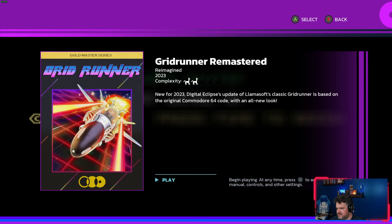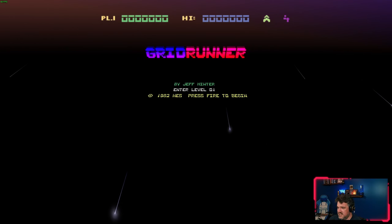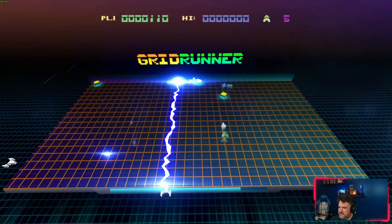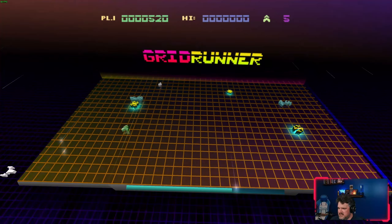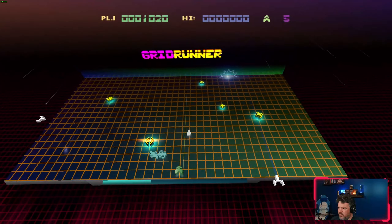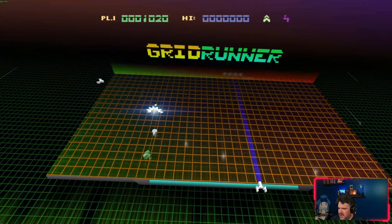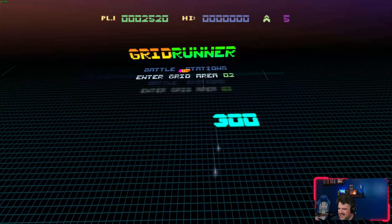I'll interrupt here — this is the one original game Digital Eclipse made for this collection. They always do this. It's a remake of Grid Runner in 2023, a really sick presentation based on the 1982 game, and it's way cool. That said, it irks me that we don't get a complete history lesson. I don't have any complaints about the Jordan Mechner collection, but I know more about Jeff Minter, so maybe I can see the gaps here more clearly.